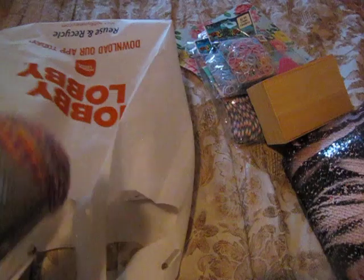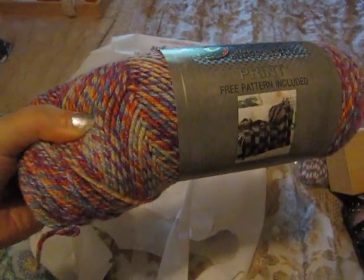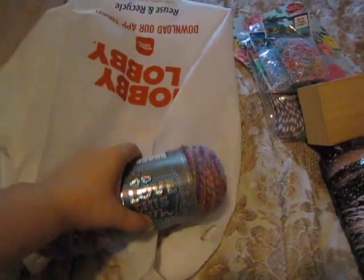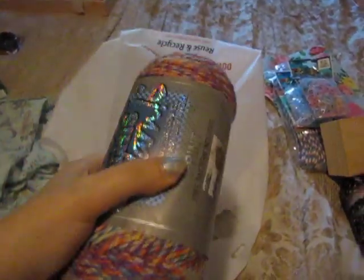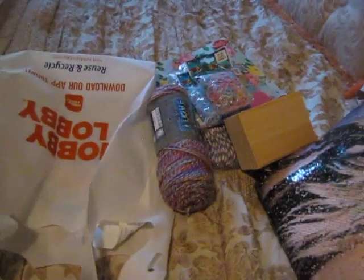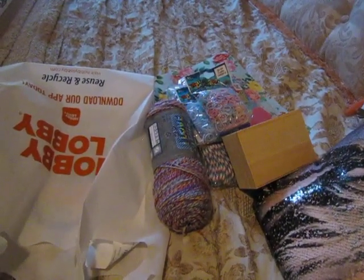I got this yarn — I thought it was really pretty. It's all different multicolor yarn and I have a loom that I can use it with, so I plan on making some baby hats. This yarn was $4.99. So that's what I plan on using for craft items. Thanks for watching — please rate, comment, and subscribe!